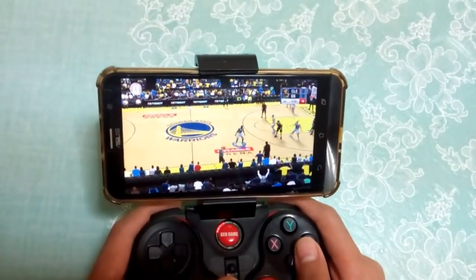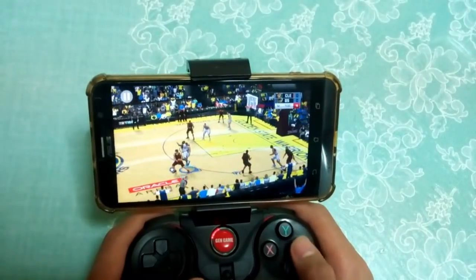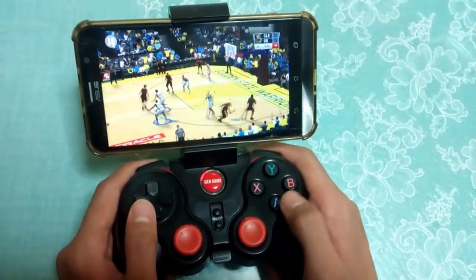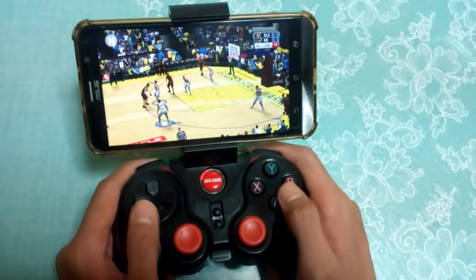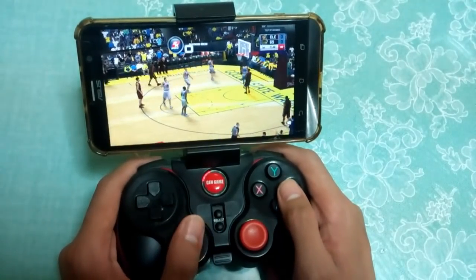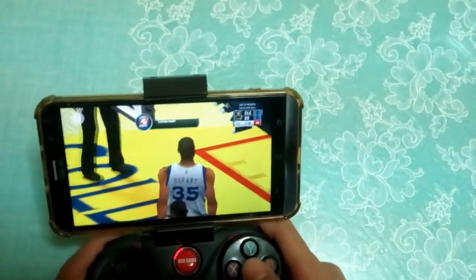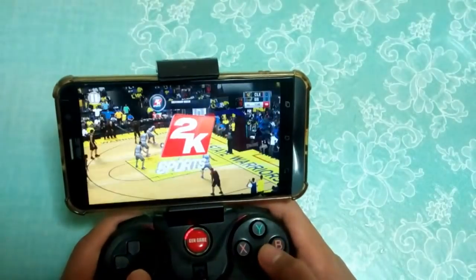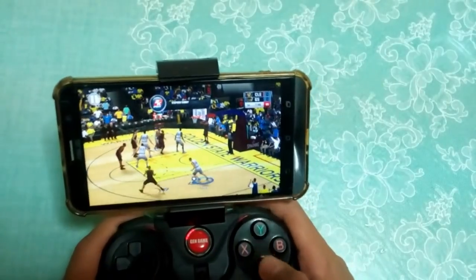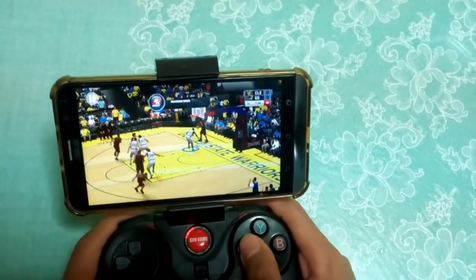Just tap the square button — of course if you're on PS4 this is X. I'm not a very experienced PS4 user. There you go, as you can see out of bounds — Cavaliers ball again. Let me shoot it first before I end this video.